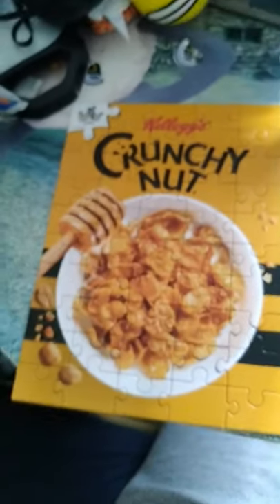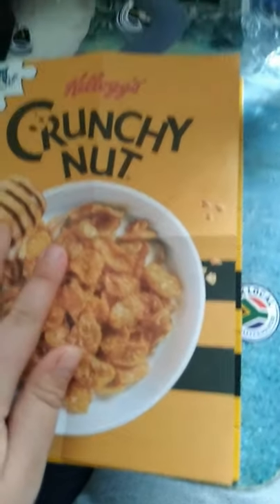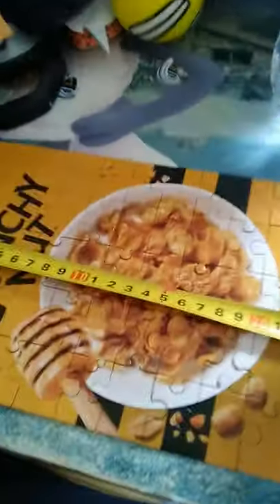This is the puzzle complete, and with the image laid over it, it is exactly the same on the measurements. As you can see, it is 16 centimeters wide and 22 centimeters tall.